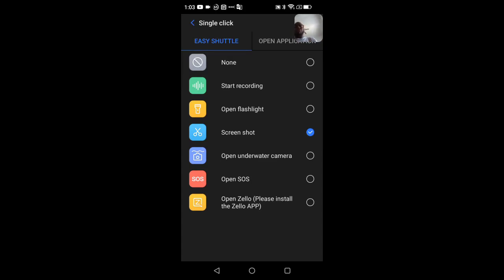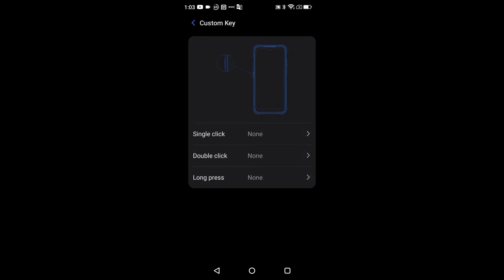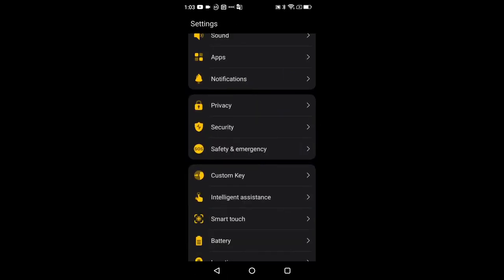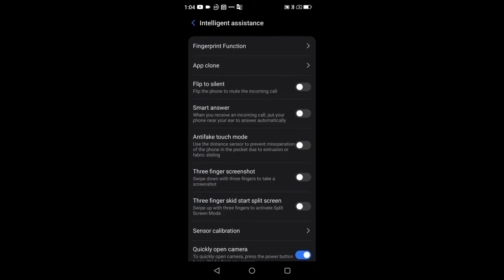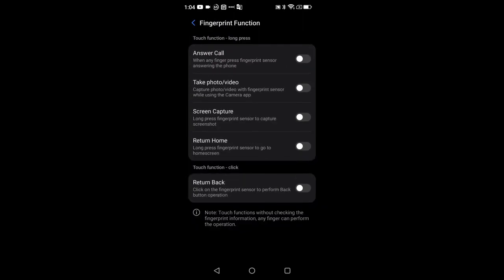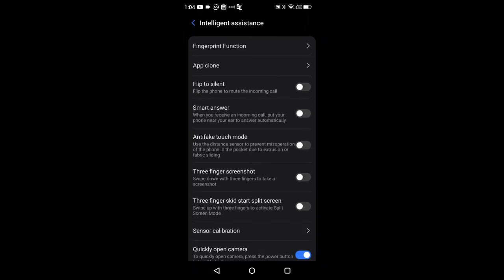I'll leave the custom key off for now to avoid accidental presses. Moving down, we have Intelligent Assistant, where you can set up certain fingerprint gesture functions — what happens when you do certain gestures on the fingerprint sensor.